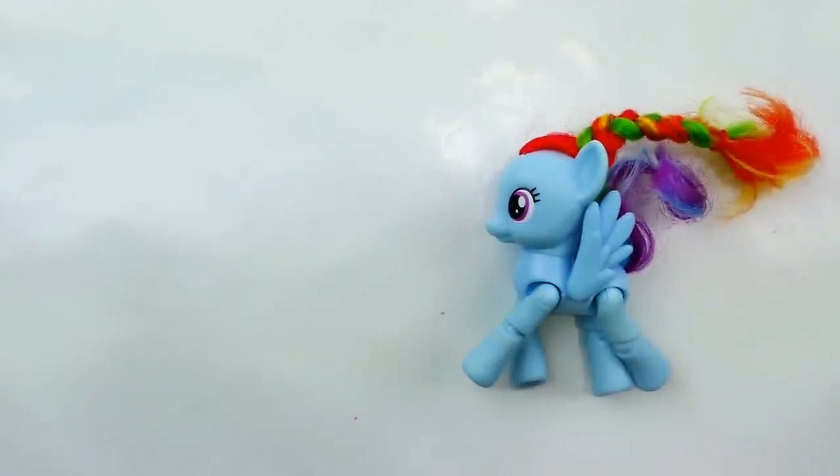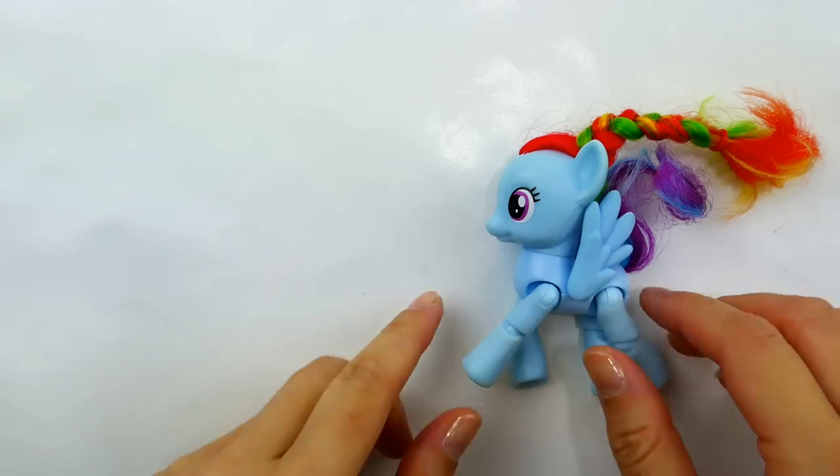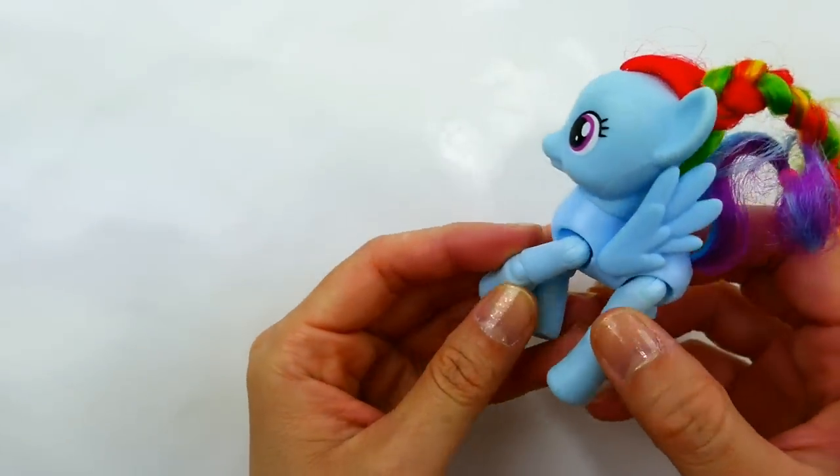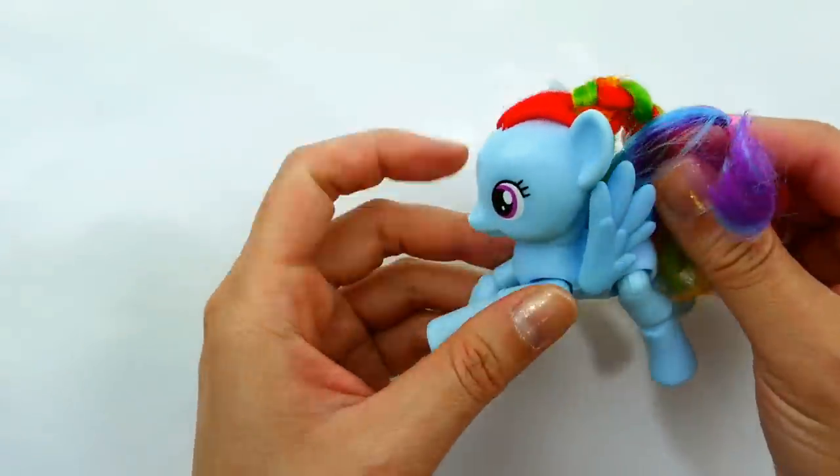Hi everyone, welcome to this toy house! Today we are making a new My Little Pony custom. Some of you may know there is a new My Little Pony movie coming out called My Little Pony: The Movie. It is set in the ocean or sea, so there are going to be new sea ponies — like mermaids but ponies with tails. Today I'm going to be using Rainbow Dash to make a sea pony Princess Sky Star. She is Queen Novo's daughter and she's a very beautiful sea pony.